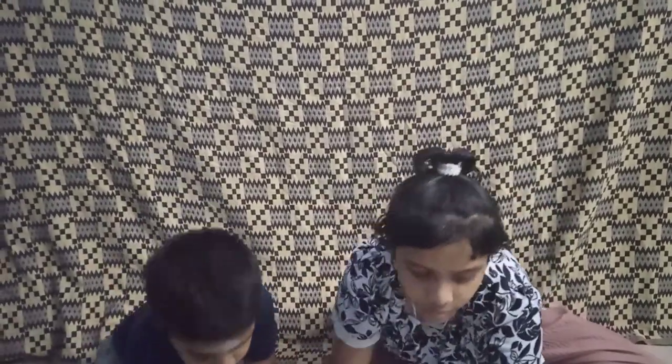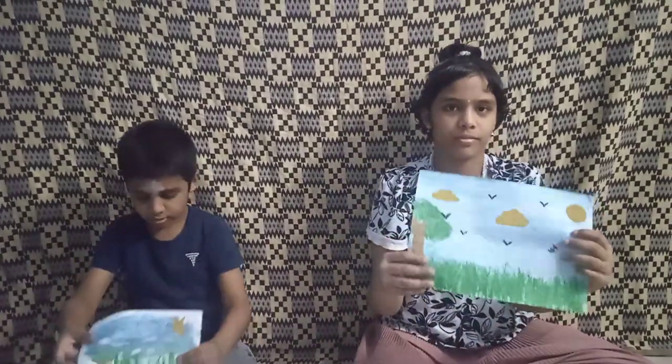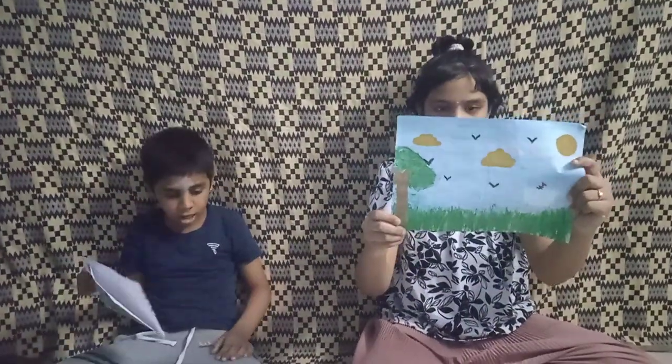Hello everyone. We are going to make the room painting. This is the modelling.